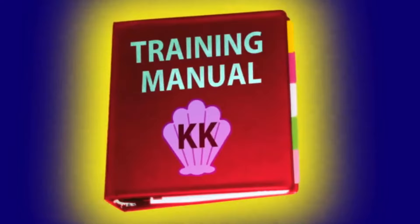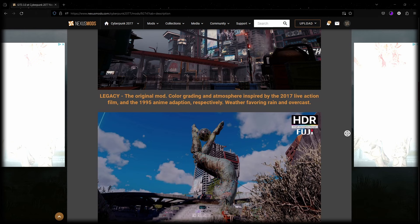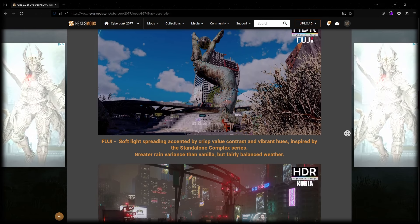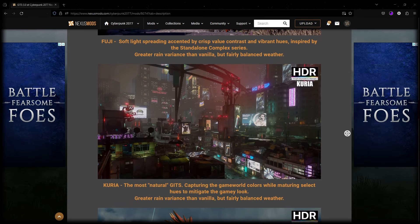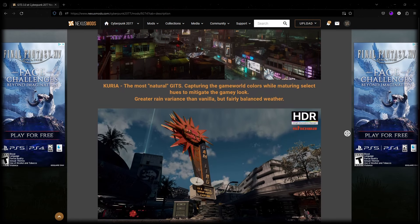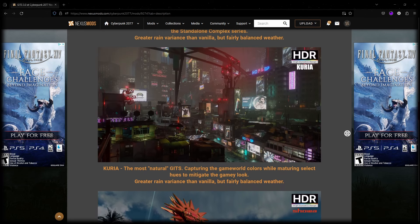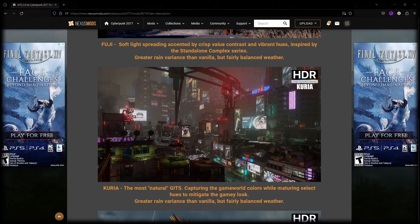Now that we've covered all the basics of the settings, it's time for the moment you've been waiting for — let's get into the mods. Visual mod number one that I'm going to be running is Ghost in the Shell 3.0, or GITS 3.0, specifically the Curia preset, which is a personal favorite of mine as it does preserve a little bit of the natural tones that Cyberpunk comes with at base but matures them a little bit.